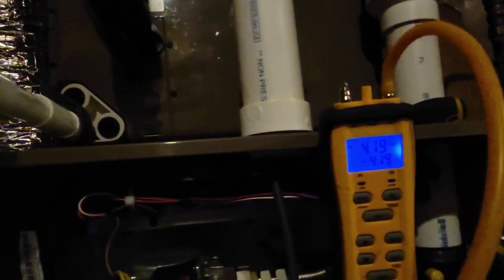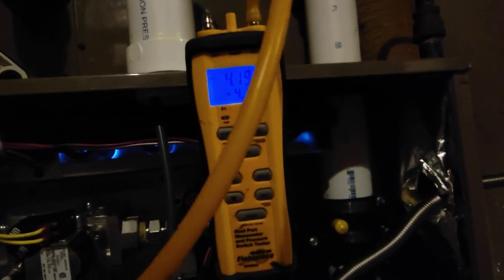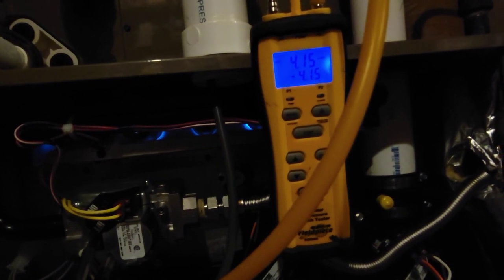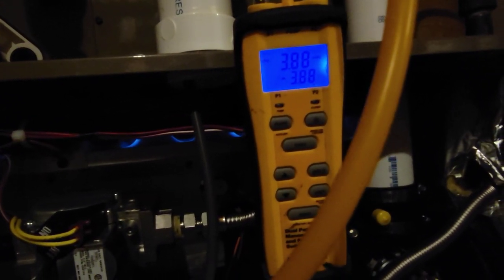The outlet pressure is reading 3.93 — way too high. So if you want to learn more about adjusting gas pressure, check out my playlist HVAC Tips for Technicians. We're going to go ahead and turn this out a little bit and adjust the pressure back down to 3.5 inches. Three and a half inches is what we want on the outlet.